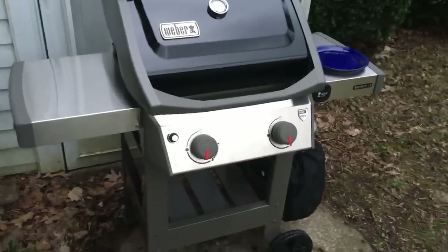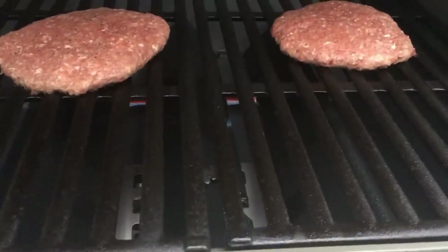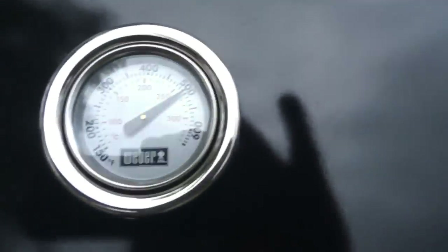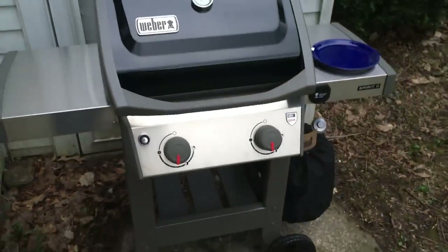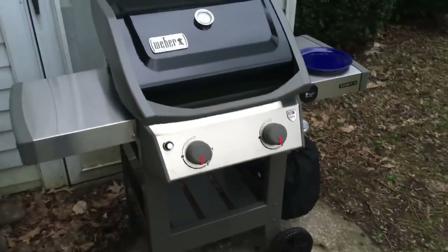I hope this helped, guys. It looks to be doing its job just fine. The heat is nice — it's holding its temperature, still above 500 degrees after having that hood up a couple times. I'm impressed so far. Worth the extra $150 to $200. Thanks, guys.